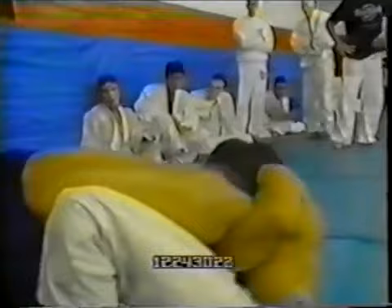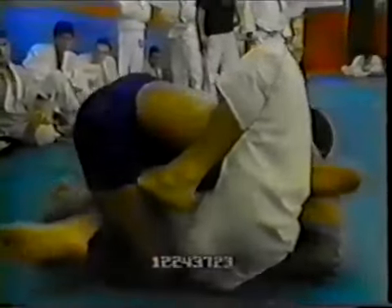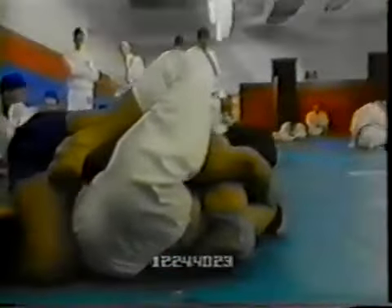Hickson takes his time and gets to half guard. You can see Hojla is trying to get a butterfly hook in, but Hickson is so relaxed — and that allows him to stay tight and suck the space away. Hojla could not successfully insert the butterfly hook, and Hickson has a really good and tight half guard underhook on the right side. His upper body is pretty much glued to Hojla's upper body, which restricts Hojla's movement a lot.